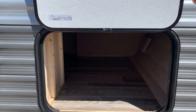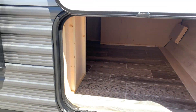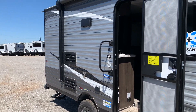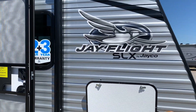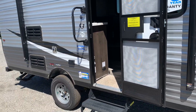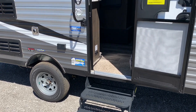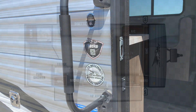We've got good storage here underneath — this is underneath the bed — and not a whole lot to show you here. This is kind of a no-frills, back to bare bones basic model. Anytime you see the SLX series, that's kind of what these are — Jayco just getting down to bare bones basics. You've got a two-step entry on this 183RB. Let's go inside and see what's going on.